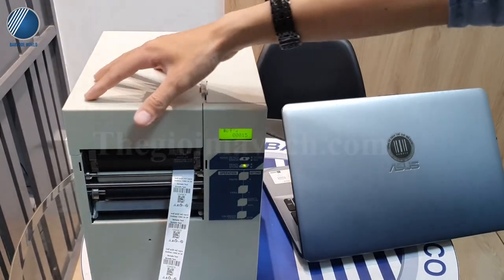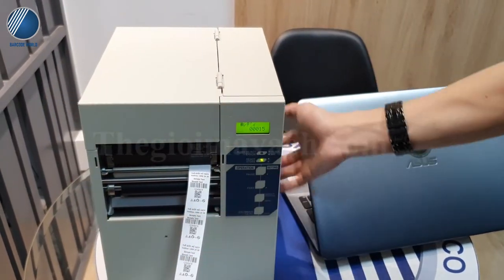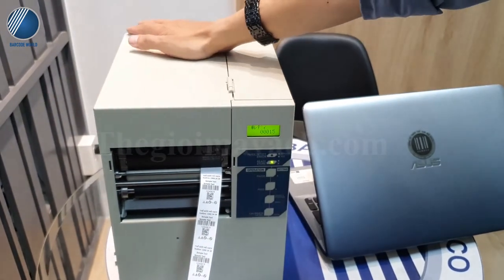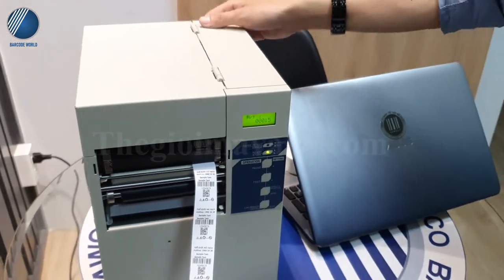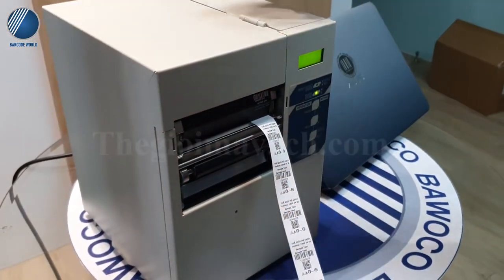Chiếc máy in 4024 PIM này có cấu trúc bên ngoài bằng thép, tất cả đều bằng kim loại. Nó rất là chắc chắn, nên trong môi trường công nghiệp thì nó được bảo quản rất là tốt.